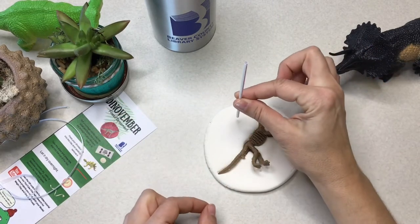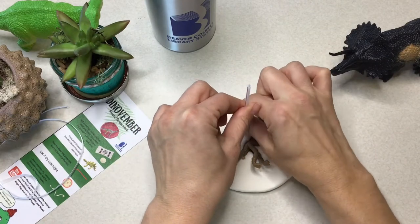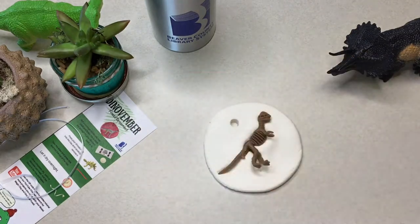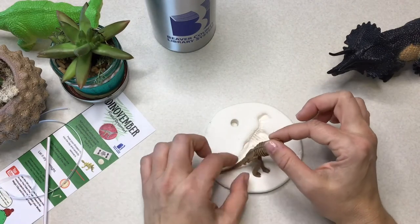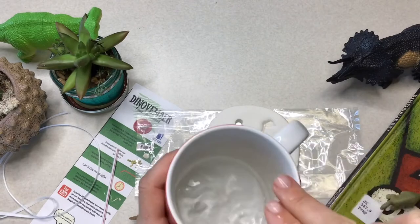Right when you have your dinosaur fossil where you want her, keep her there and then grab your straw and make a little circle somewhere on the top of your ornament, and then carefully take your dinosaur fossil out.